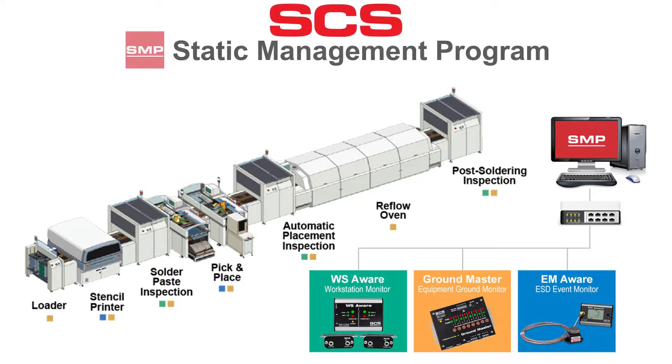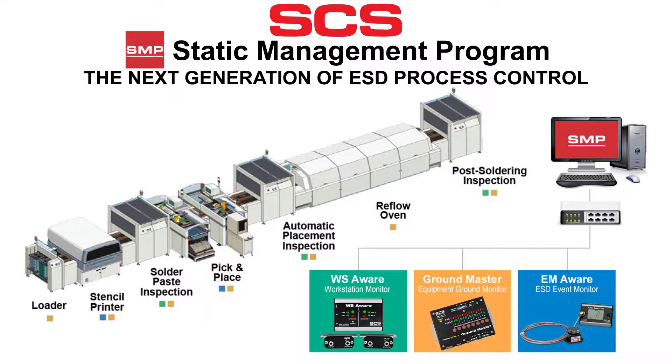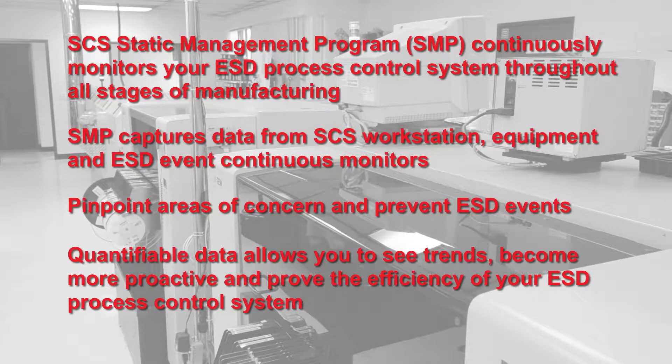SCS SMP, Static Management Program — the next generation of ESD process control. SCS Static Management Program continuously monitors your ESD process control system throughout all stages of manufacturing. SMP allows you to pinpoint areas of concern and prevent ESD events.